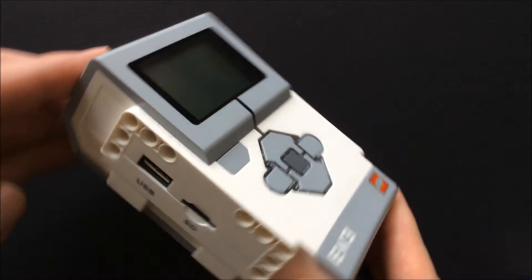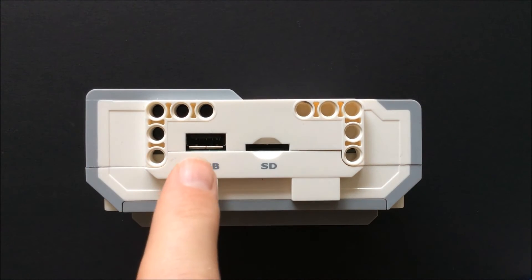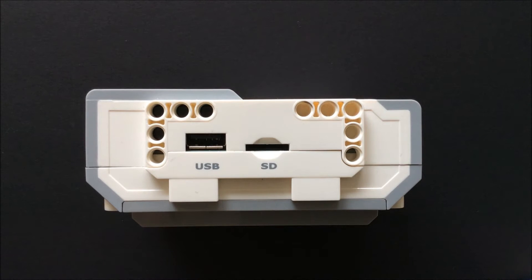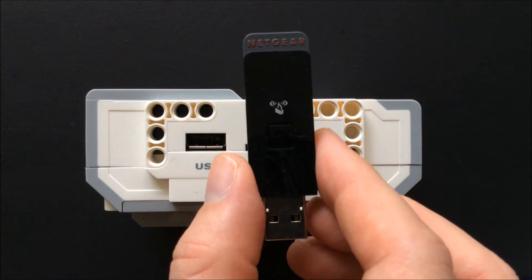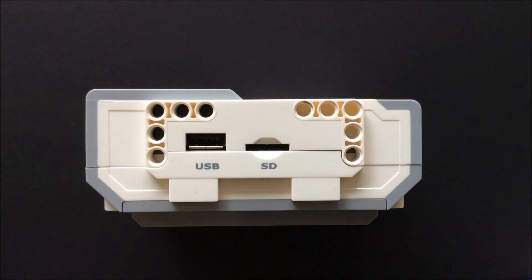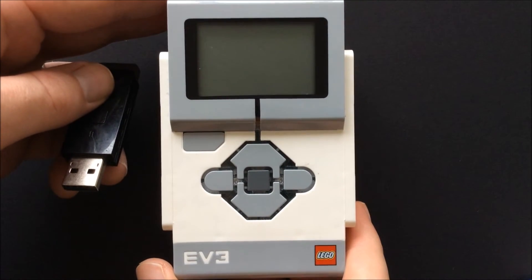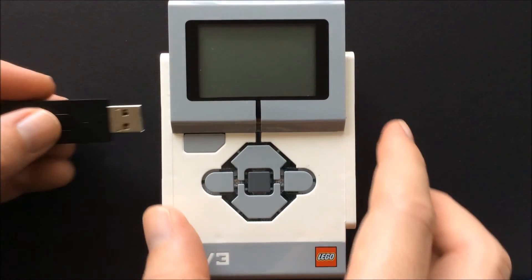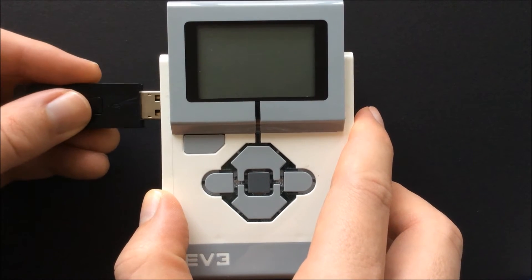Hello YouTube. In this video I'm going to show you how to connect the Netgear N150 Wi-Fi adapter to the EV3. The Netgear N150 is the only adapter that is supported and recommended by Lego. Other operating systems such as EV3 Dev will support other adapters. For more information please visit their website — I've put a link in the description below.